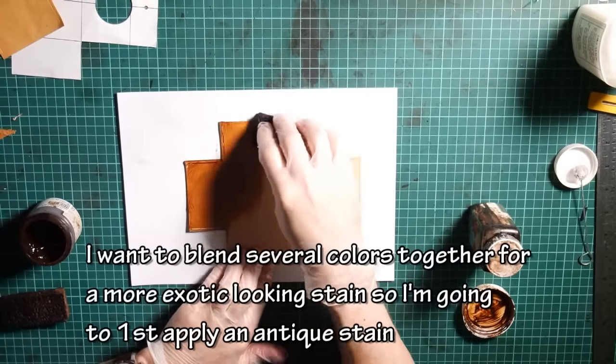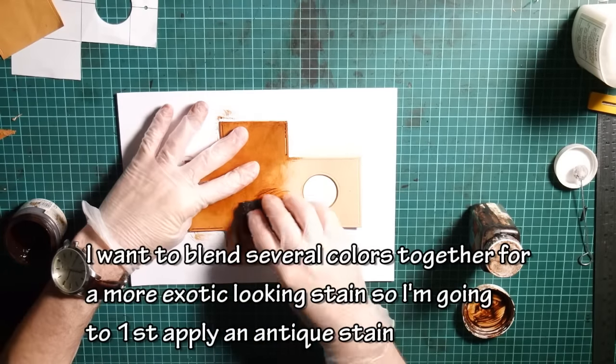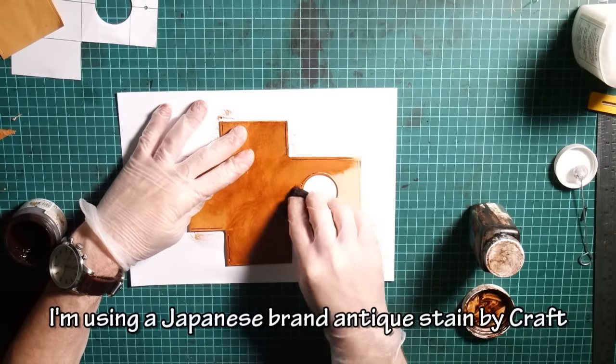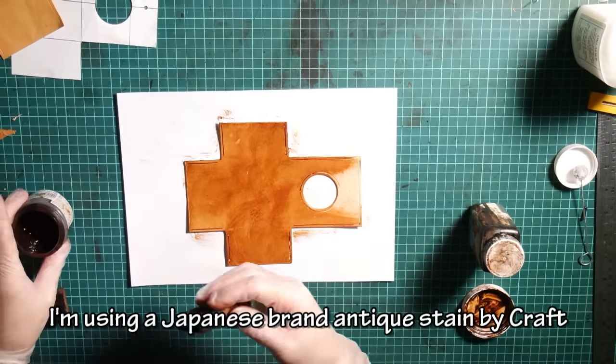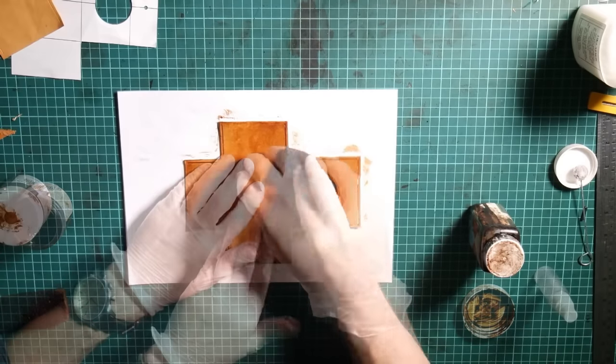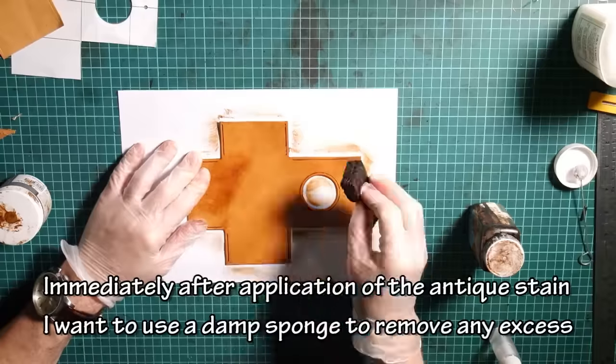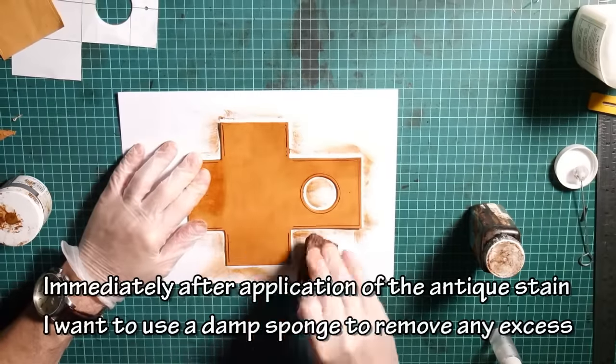I want to blend several colors together for a more exotic looking stain, so I'm going to first apply an antique stain. I'm using a Japanese brand antique stain by Craft. Immediately after application of the antique stain, use a damp sponge to remove any excess.